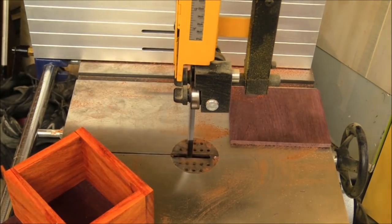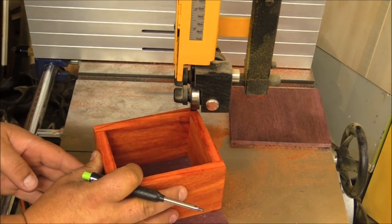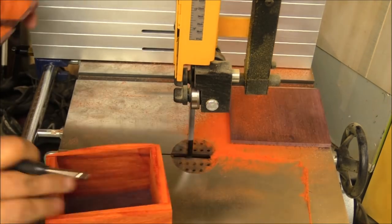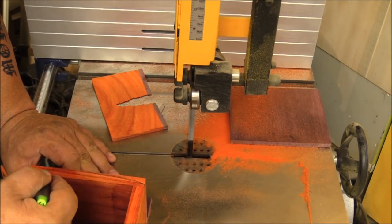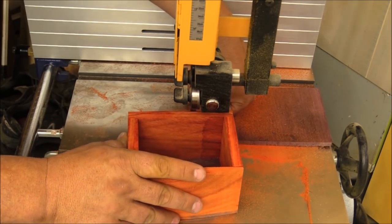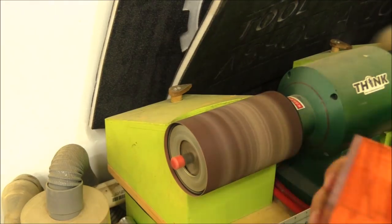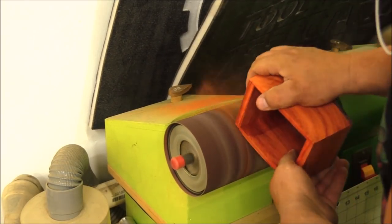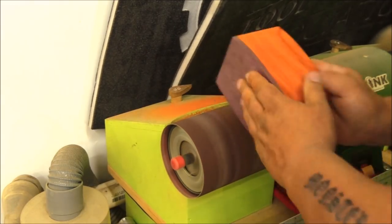After I glued the initial box together, I took it over to the bandsaw and trimmed off the purple heart on the bottom, and then I drew some lines along it because I didn't want it to be just a boxy thing — I wanted to have some curve to it. I really like using curves in my designs when I can, so I just freehand sketched some curves on the side and used the bandsaw to cut those curves away. Then I took it over to my large pneumatic sander and sanded off the sides, smoothing everything out nice and neat.